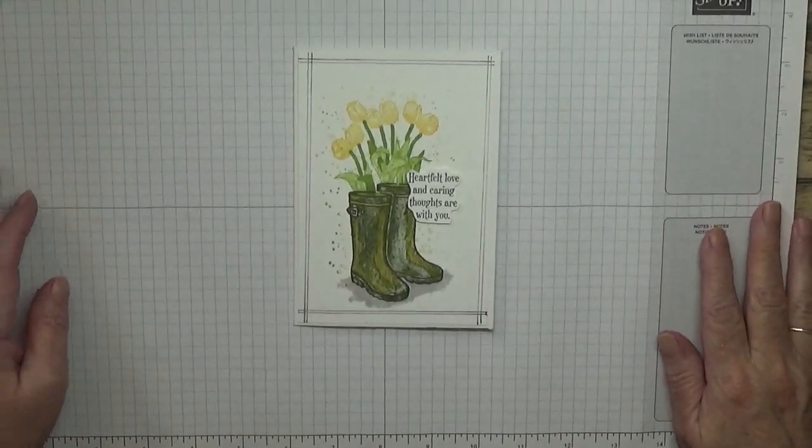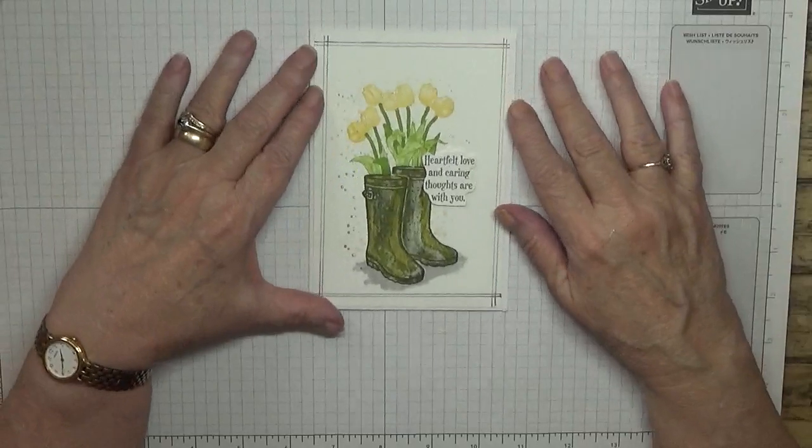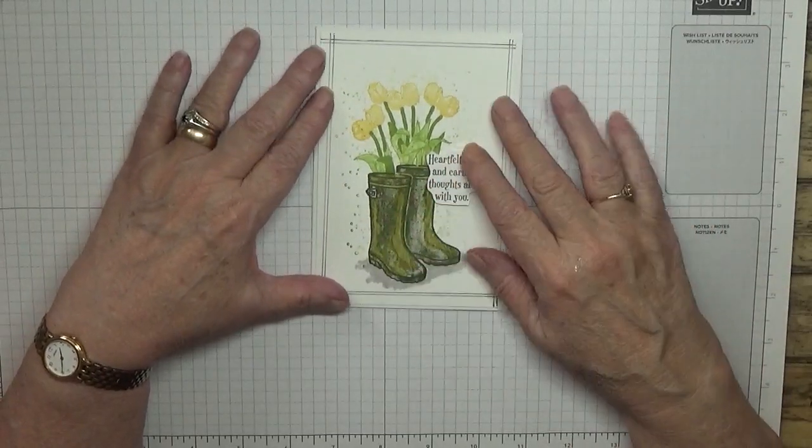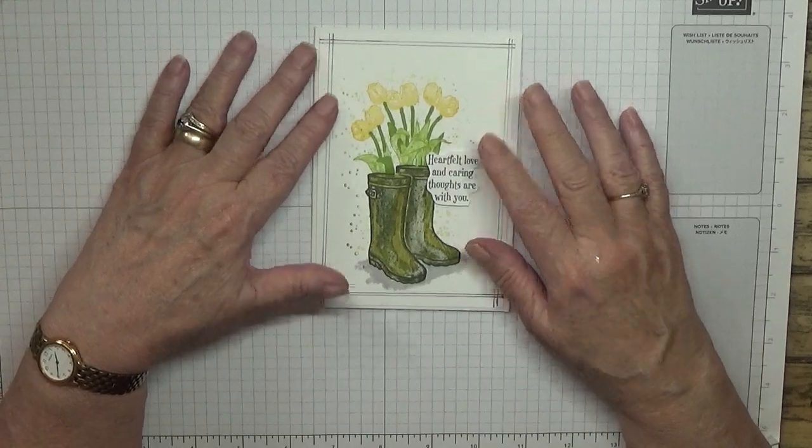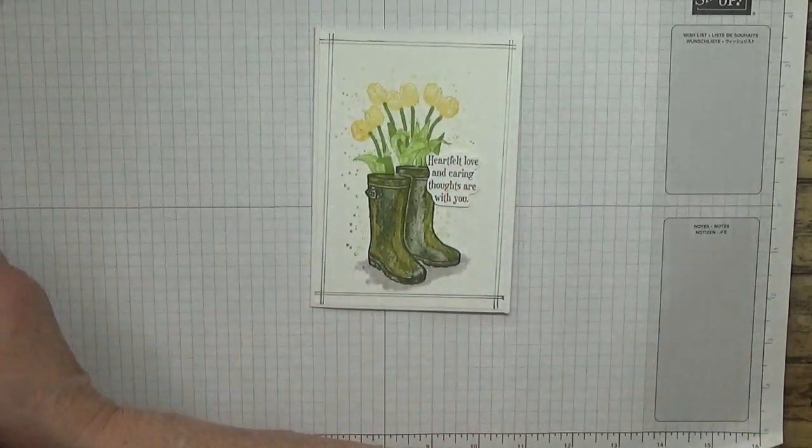Hello, Georgie B back again. Today I'd like to show you how I made this card. It's just a flat card with a little sentiment sticking up.